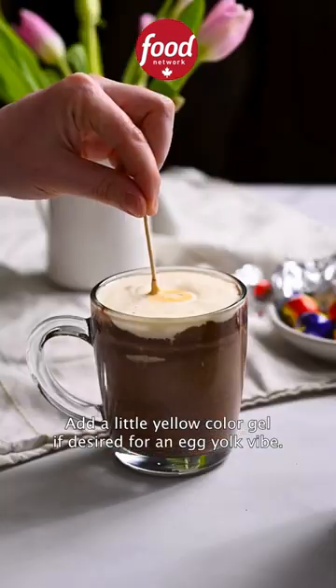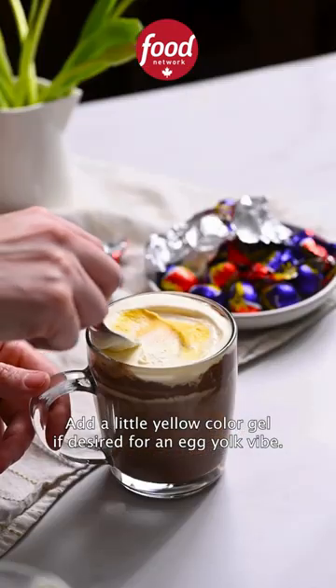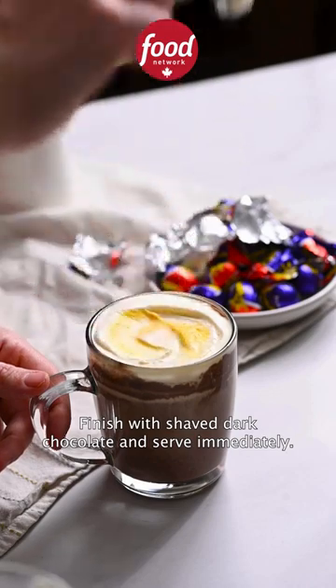Pour the foam on top. Add a little yellow color gel if desired for an egg yolk vibe. Finish with shaved dark chocolate and serve immediately.